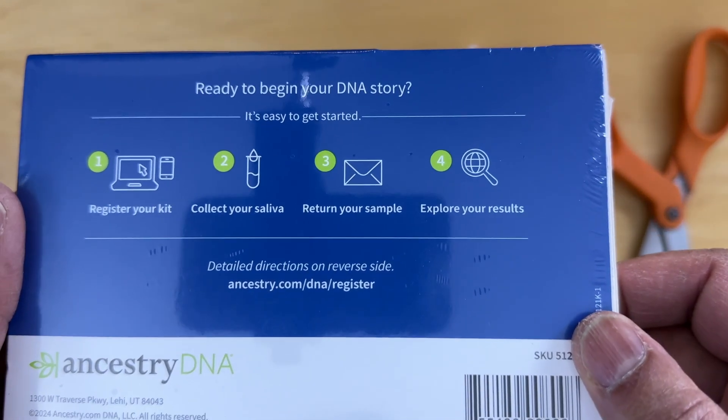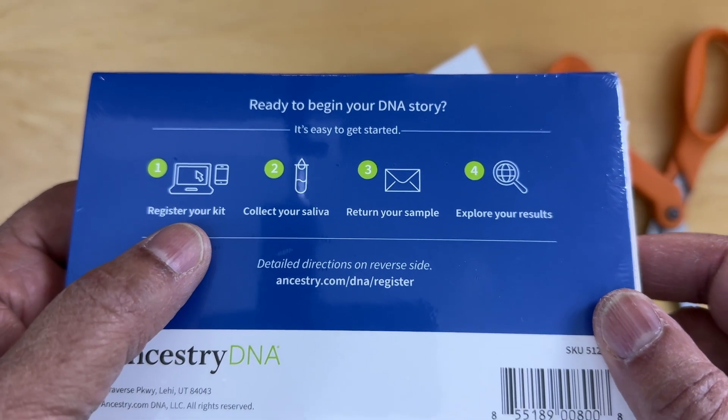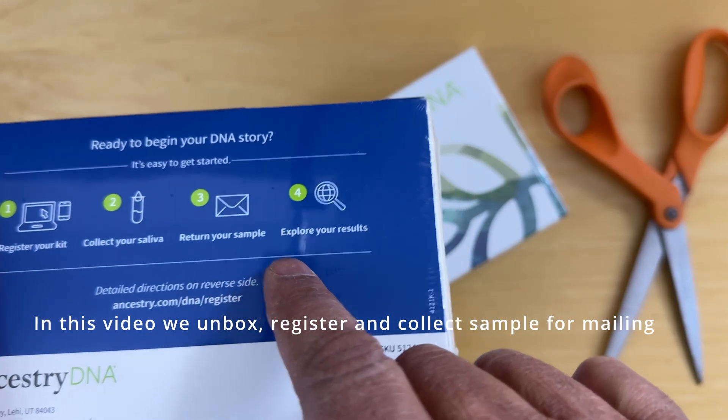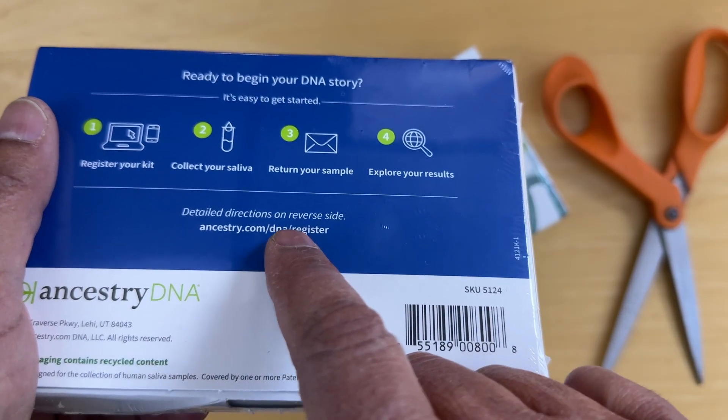It says 'Ready to begin your DNA story.' It's easy to get started — it says register your kit, collect your saliva, return your sample, and explore the results. Detailed instructions are on the reverse side.